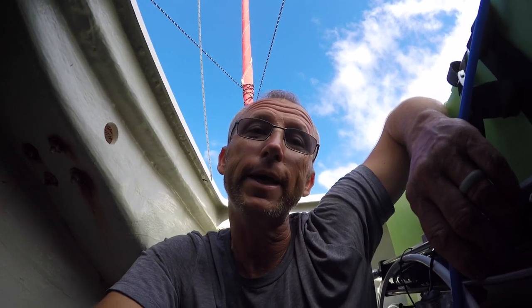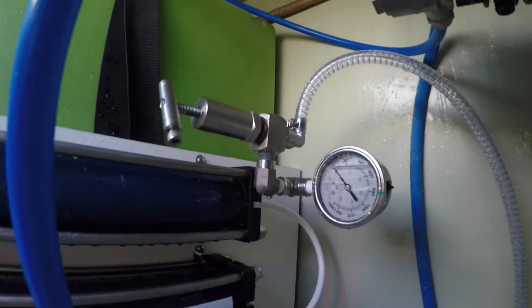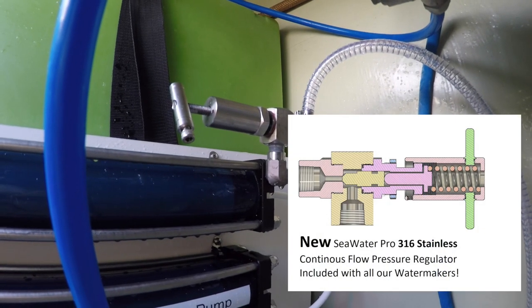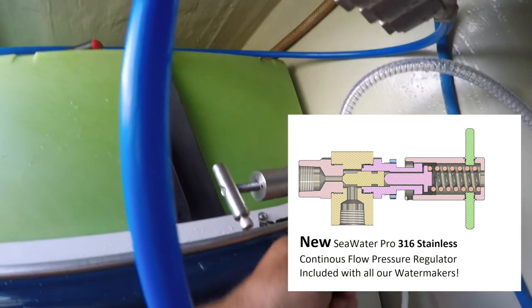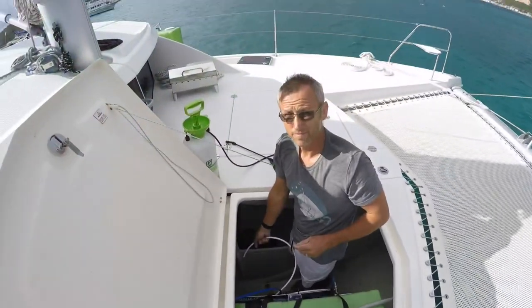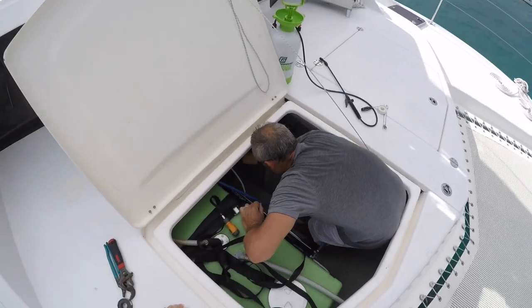A little heads-up from the factory would have been good: there are pieces in the high pressure regulator that have to be disassembled by you, the consumer, and sealed before final installation. After six separate attempts, we are finally making water leak-free. You can't use the water for the first hour of production, so we're using that water to rinse out the bay while prepping the space for the final install.